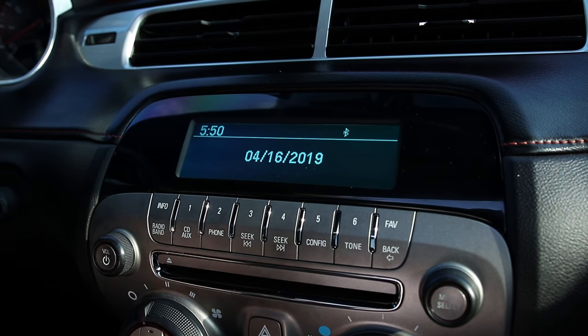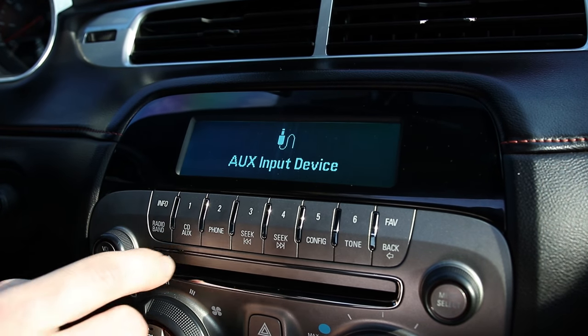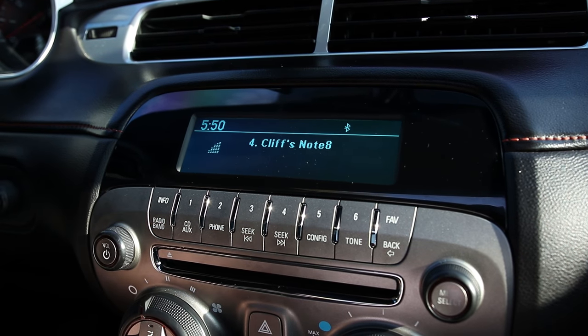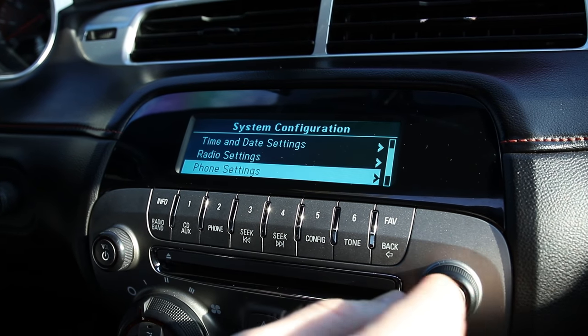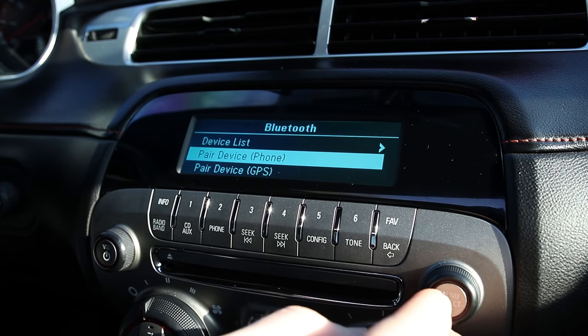It's very simple to connect your phone for phone calls. You would just turn on your radio — as you can see my phone is already connected. If you want to connect your phone for phone calls, you're going to hit configuration, go down to phone settings, select Bluetooth, pair device, phone.